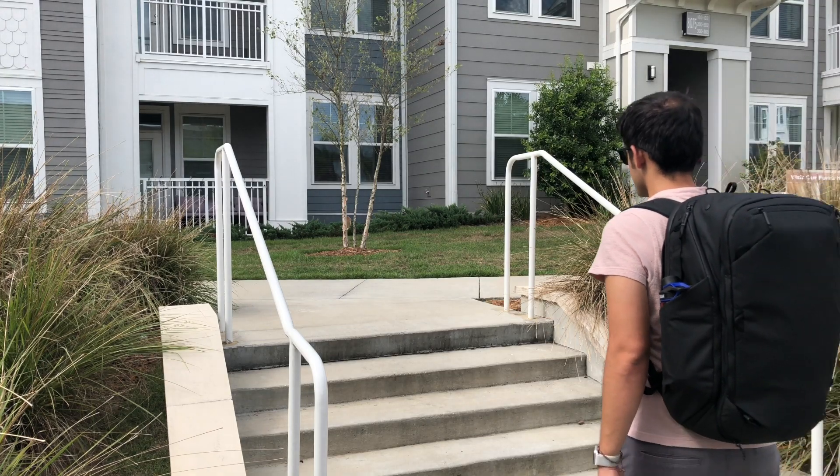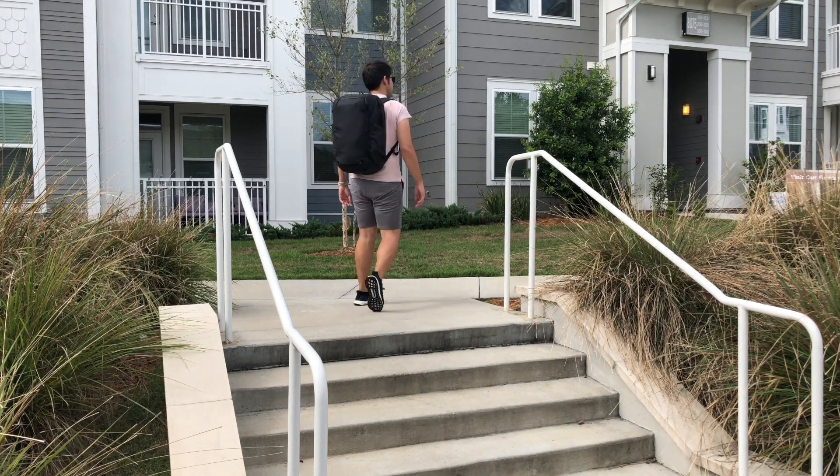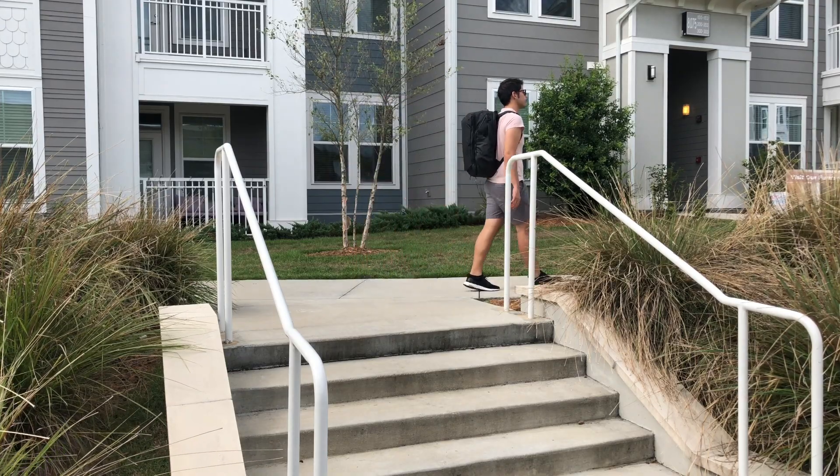Today we're taking a look at the Peak Design travel backpack. I feel like I'm a little bit late to the party — it's been covered in so many videos already, but all the reviews have been really positive. The products I've used from Peak Design in the past have always been really well designed and stylish, so I still wanted to test this out to see how it compares with other popular travel bags featured on the channel.